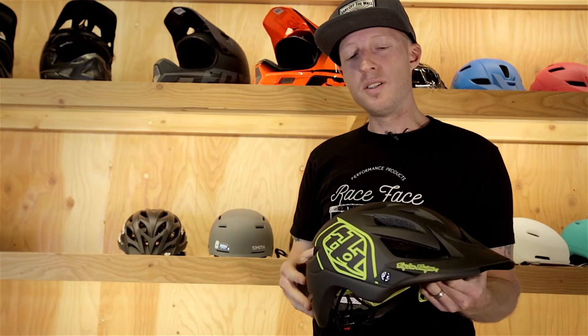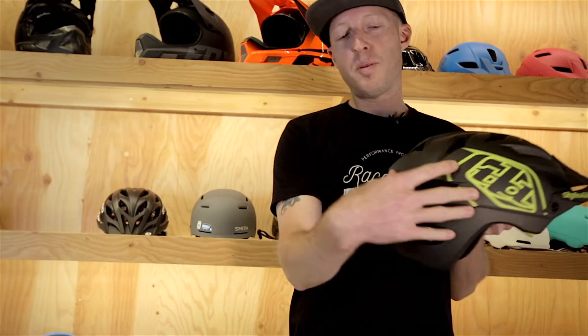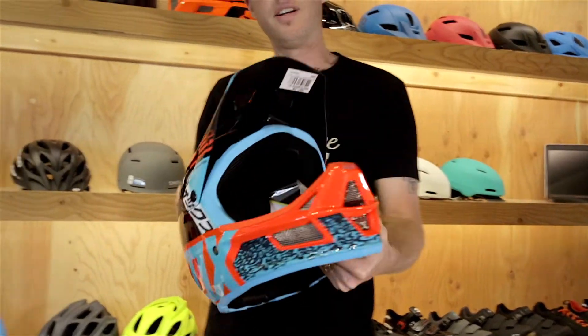All-mountain or trail lids tend to have a bit more coverage, especially around the back of the head. Your downhill or full face lid offers coverage around the front of the face and complete coverage around the entirety of the head.